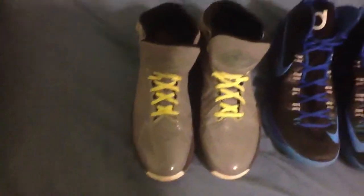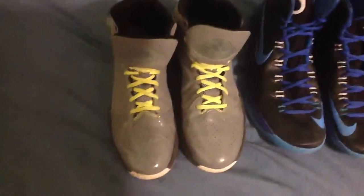Sorry about the quality of this video — I don't have my tripod, so I'm using an iPad. And as you can tell, I'm sick right now. So let's get started, I'll tell you a little bit about the shoe.